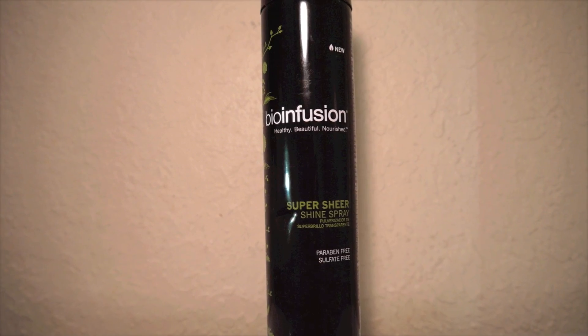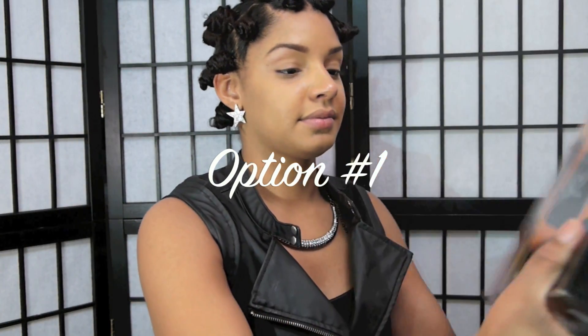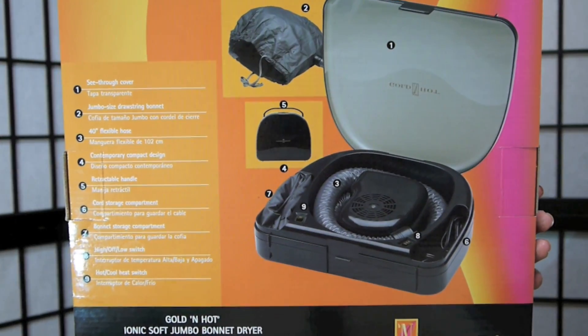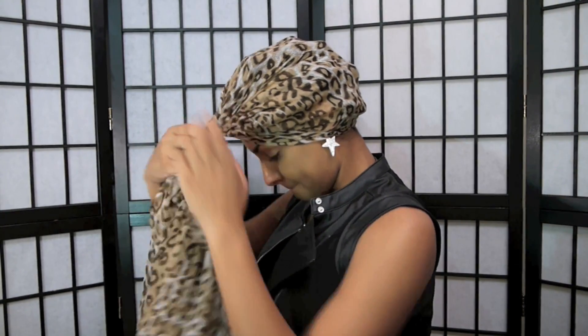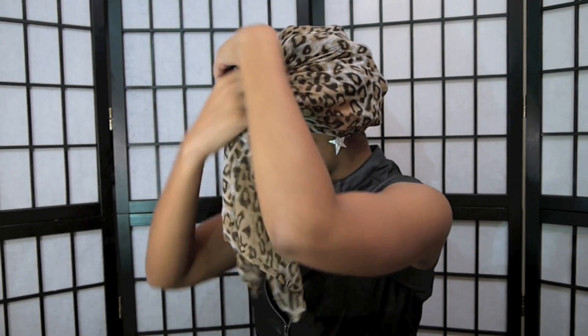I've finished all my Bantu knots — I have about 20 or more knots in my hair. To set it all in, I'm going to use the Bio Infusion super sheer shine spray applied all over. There are two drying options: the bonnet dryer, or the overnight drying process using a satin wrap or scarf. Make sure to wrap your hair before going to sleep, because if not you will wake up with very frizzy hair.